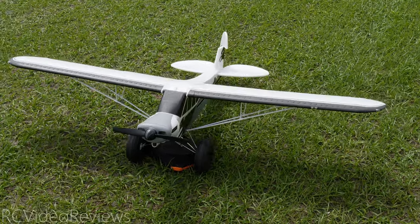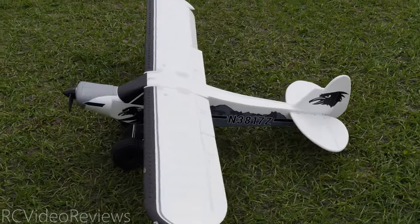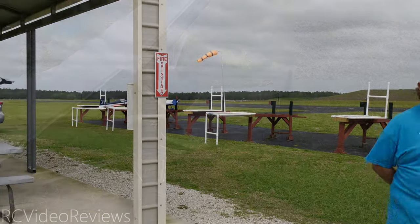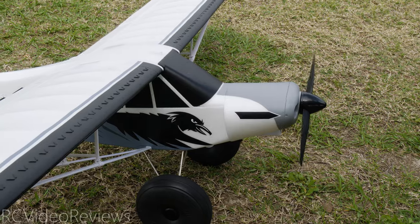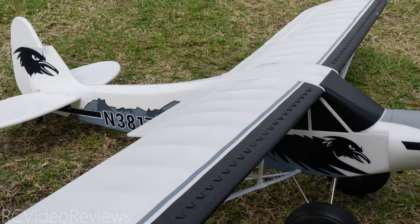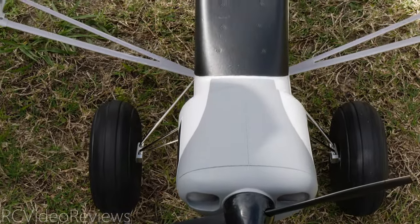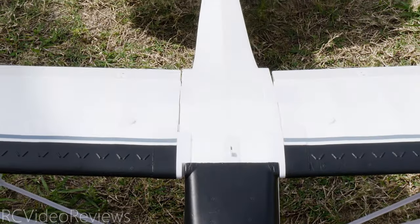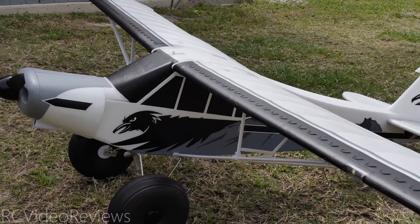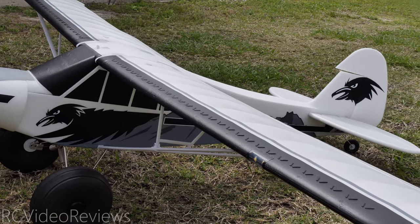That wraps up my maiden flight of the FMS 1700 millimeter Super Cub. We did not have favorable conditions — the wind was pretty nasty. The gyro did a pretty good job managing that wind and it is a little blustery — not a fun kind of wind to fly in. But overall the plane did fine: six minutes of flight time, batteries came down to 3.85, so we definitely had at least another minute of flying. With the wind and the flaps, it takes off in no time. The rough field takeoff was no problem, the rough field landing — no problem. It's a very competent little sport plane.